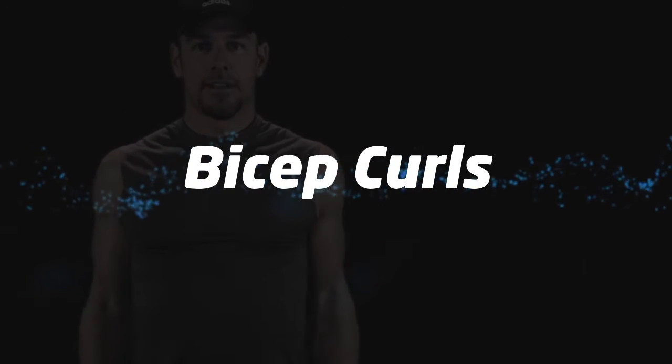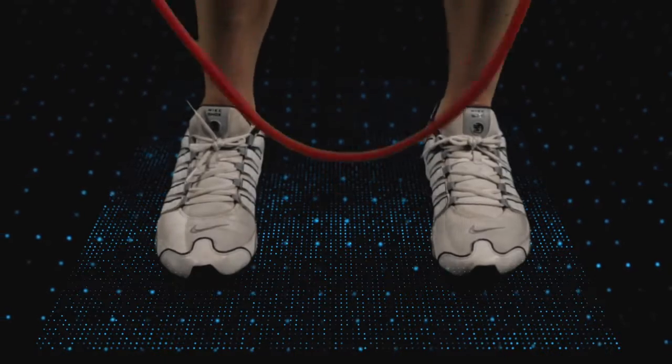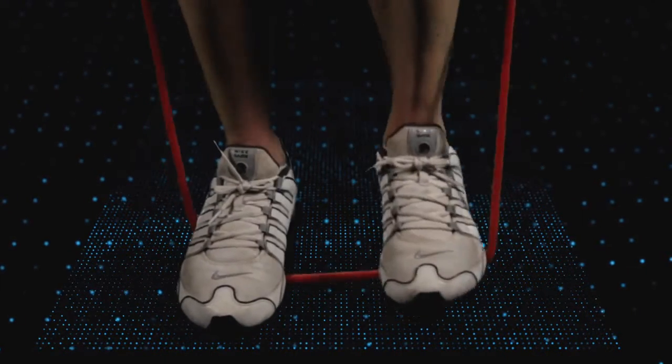Another round of bicep curls. Time to really make those biceps work.